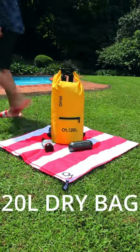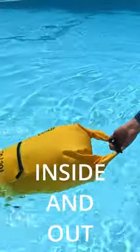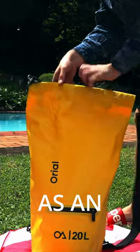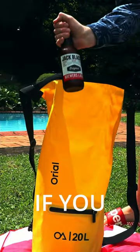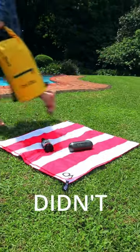This is the 20 litre dry bag by Aureole Outdoor and it is waterproof both inside and out, which means you could use it as an emergency solution to an ice cooler. If you want to see what else this bag is capable of, go check out my YouTube channel, and in case you didn't know...